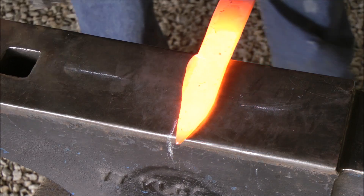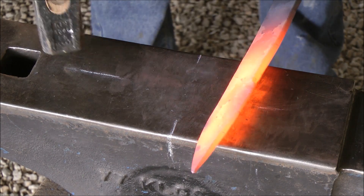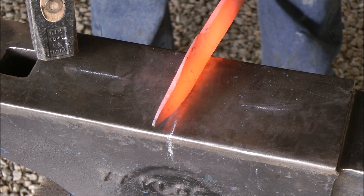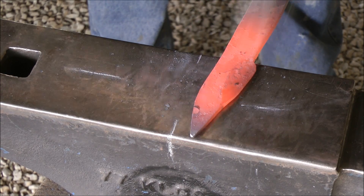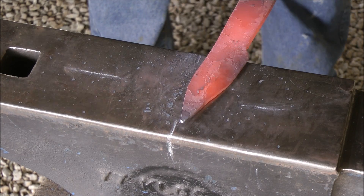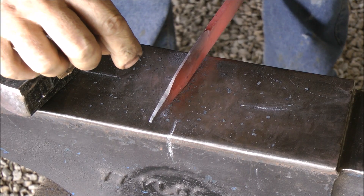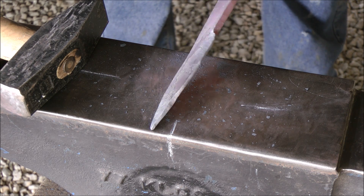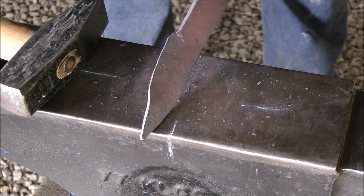Moving on to the next section of my blade. All I'm going to do first is just make sure that everything is centered and my edge thickness is consistent before moving on to the next section. Keeping my hammer blows consistently on both sides, slowly moving up the blade, getting that edge thickness the same from the heel right through to where I'm working. Keep in mind, the thinner your metal becomes, the quicker it'll cool down.